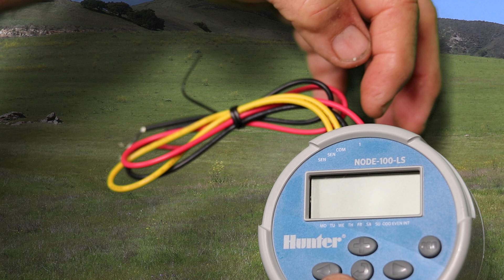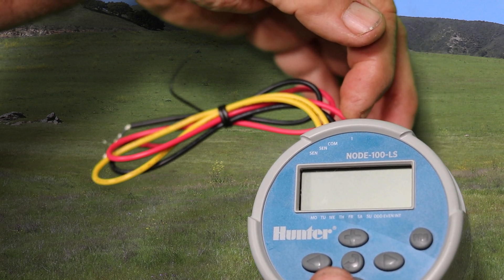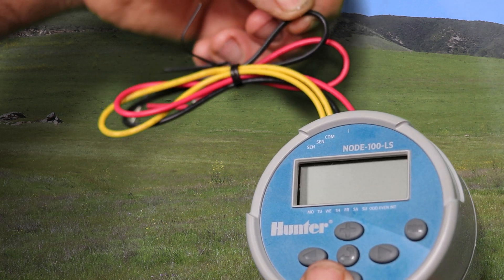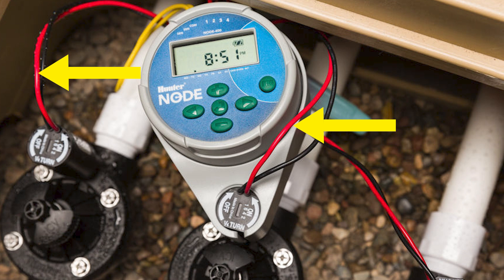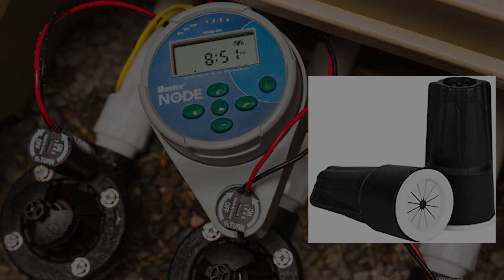With battery-powered timers, the red wire is what we call the hot wire, and you'll have one of those for each zone on the timer. The black one is the common wire, and you're only going to have one of those. Each of the solenoids will be wired to the black, and then each solenoid will have its own red wire. Make sure you use watertight wire connectors with those.